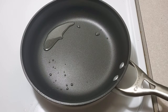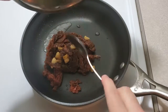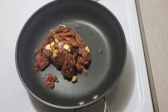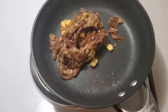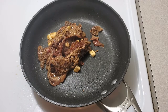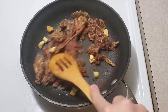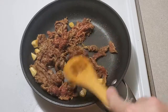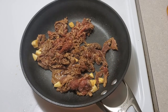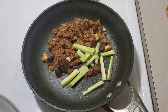Get a pan, add some oil, get it hot hot hot, and add your meat. It's really thin beef so it's cooking rather quickly. Go ahead and add the broccoli stems.